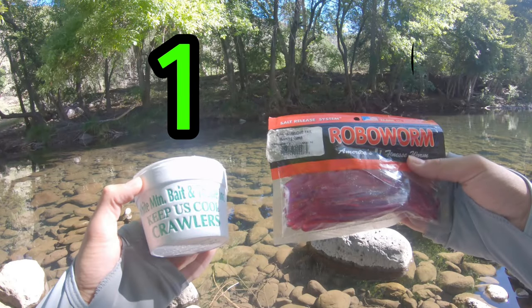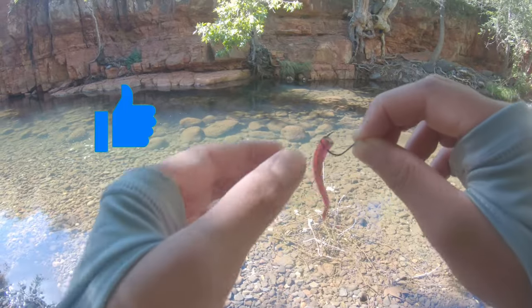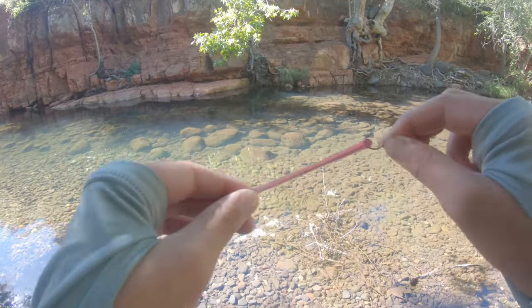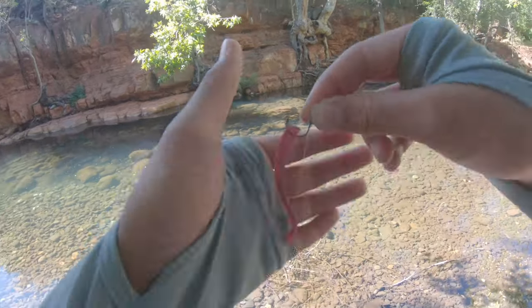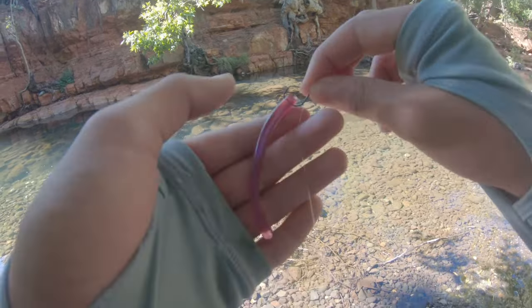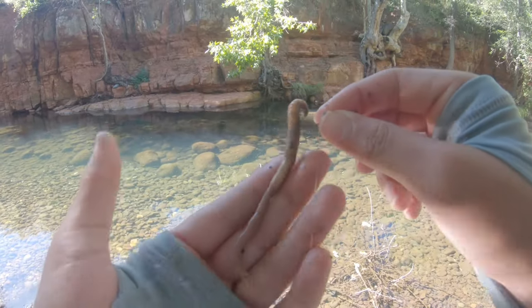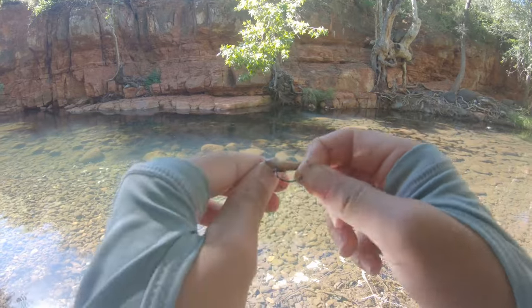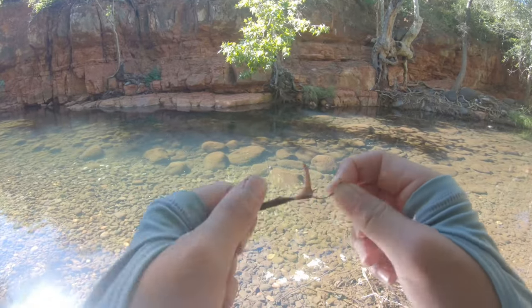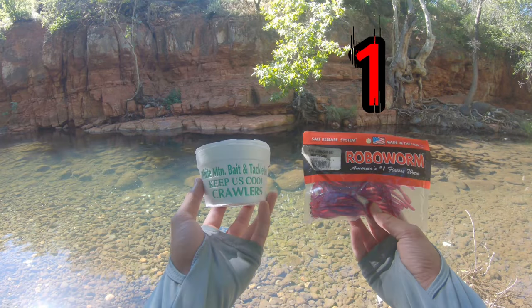I'm gonna award the first point to the real worm. Now let's move on to durability. Overall I think the plastic worm is better for durability — it has a lot more elasticity, stays on the hook better, and usually when you get a bite it'll stay on longer. For the real worm, it's still pretty good but it can easily come off. If a fish takes it, you'll just have a little bit left. So I gave the durability point to the fake worm, making it tied one to one.